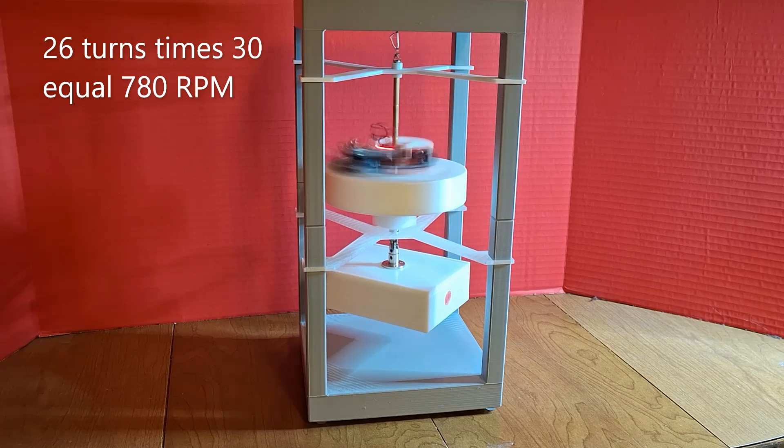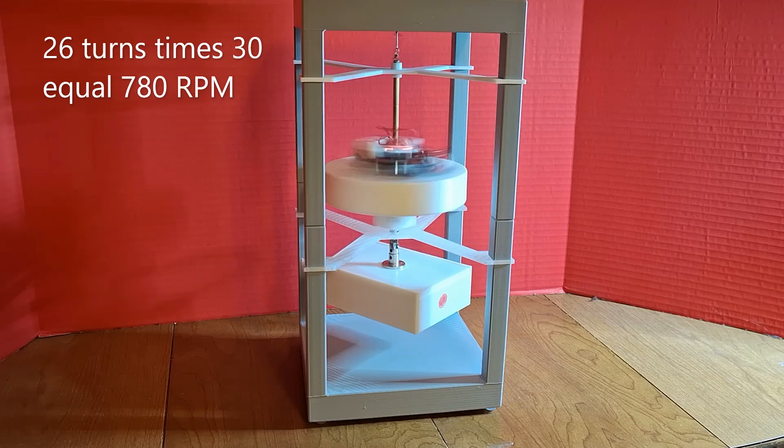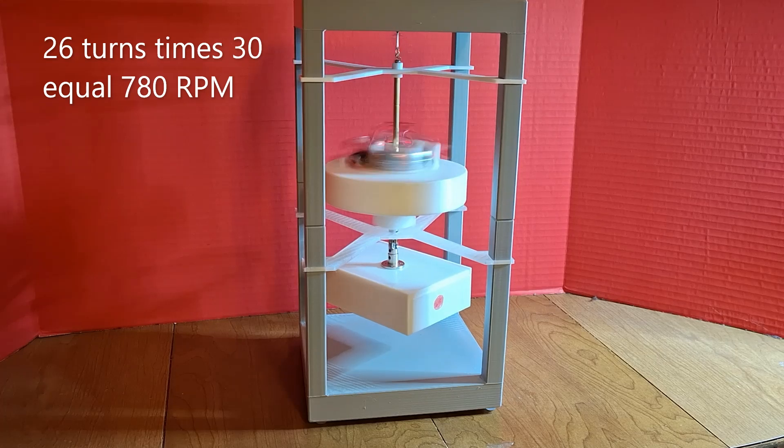Here we see the motor in slow motion, and you can count the number of turns if you'd like. I counted 26 turns in two seconds at 1/30th-second slow motion, and that's 780 RPM. That's about all — thanks for watching, like, subscribe, Rumble, and stay tuned.